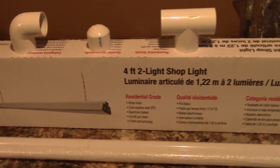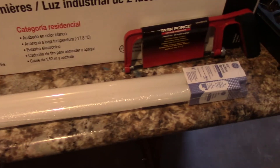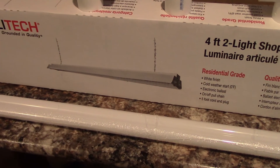This one here is a Utilitech — it's a four-foot long, two-light shop light. But paired with the 6500K bulbs, it becomes, you guessed it, a grow light. And this is a cheap grow light — this light here was I think $19 or so.